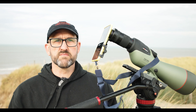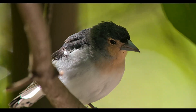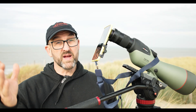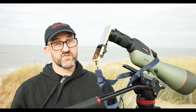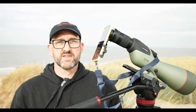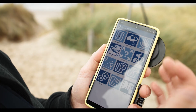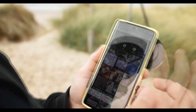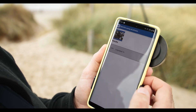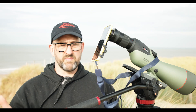Picture this if you will — you're out in the field and you see your lifer bird. Snap it, upload it, instant bragging rights. Alternatively, you might see something in the field and you just don't know what it is. You can snap it, upload it to whichever portal you use, and then get somebody to help you identify it. Sharing images has never been easier.